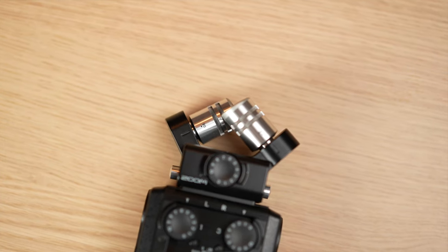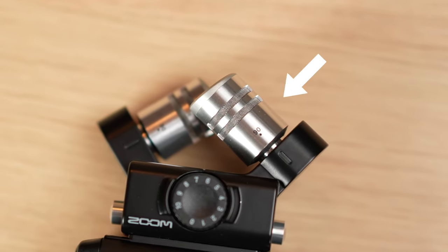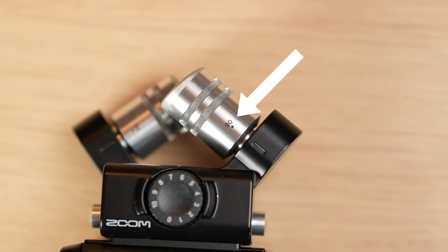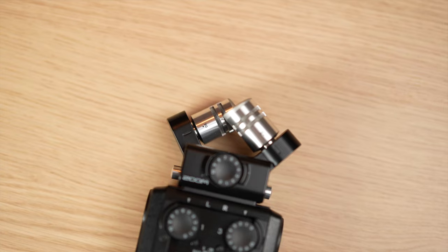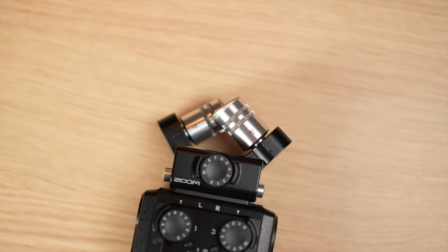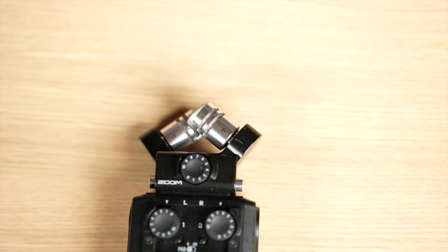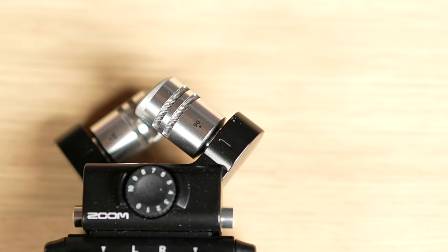I shot this example with the Sony a7S III, but as it shares the same AF system with the a7IV, I thought I would mention that I had some issues with autofocus pulsing using the larger focus box. I had the focus box on the farther microphone on the left, and I wanted the closer microphone to come into focus as I rotated. I didn't notice the pulsing until I had the clip in my editor, so I reshot it using the small focus box, which let me be more precise with what was in the focus zone and it seemed to reduce the pulsing.